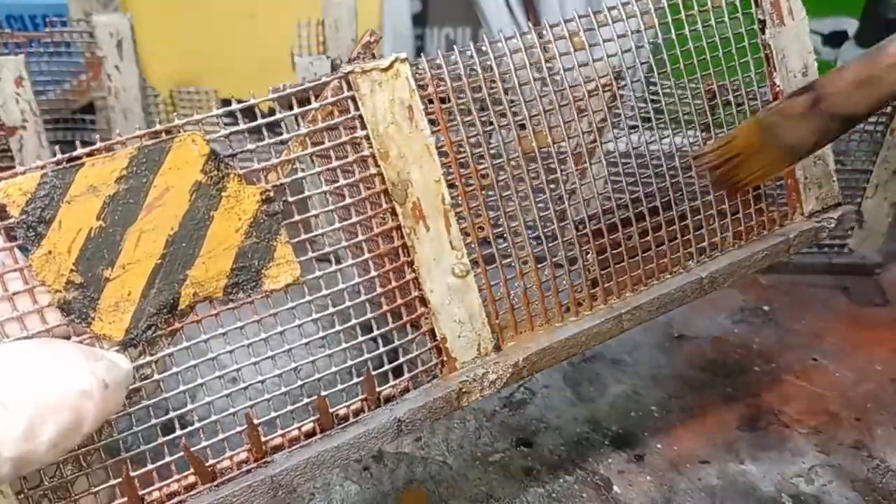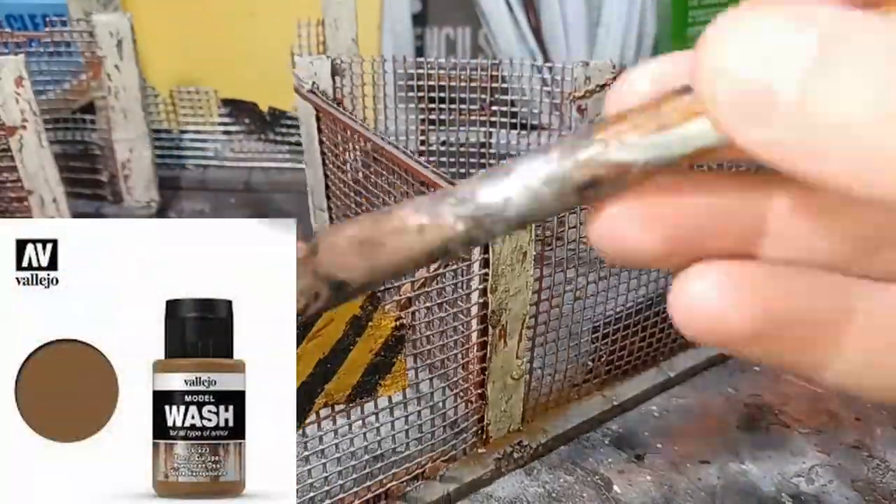Once that black wash had fully dried I got some European Dust from Vallejo, mixed this with a little water and applied this wash over the entire model just like I did the black.